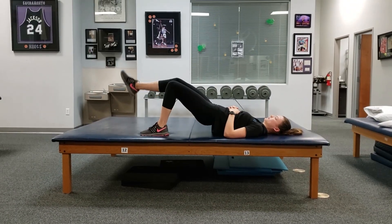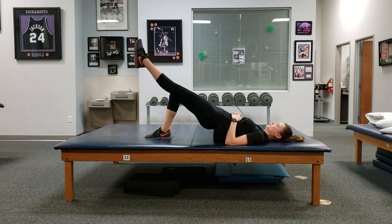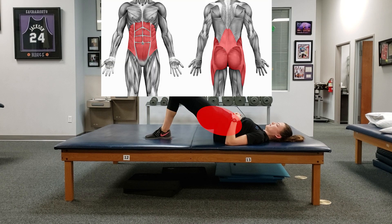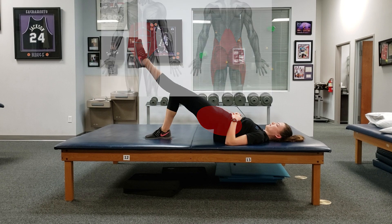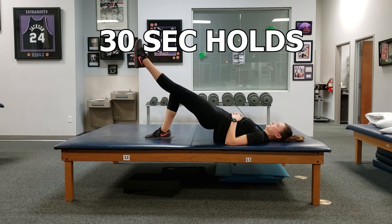When thinking about bridge variations for the oxidative focus, I typically utilize the single leg bridge hold. This is a great exercise that targets the hip, trunk, and core region which is involved in stability and control around the region as you run. Basically, you get into this position and hold for a set duration. I typically aim for 30-second holds with rest intervals of 15-30 seconds.